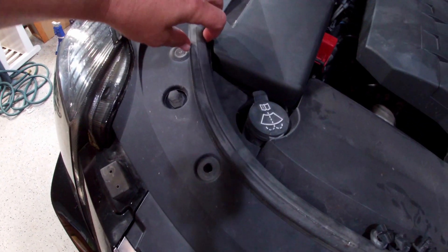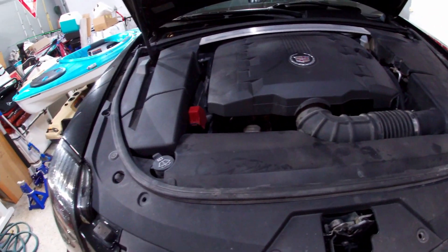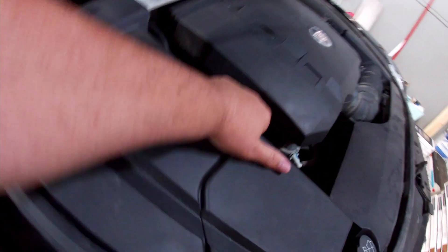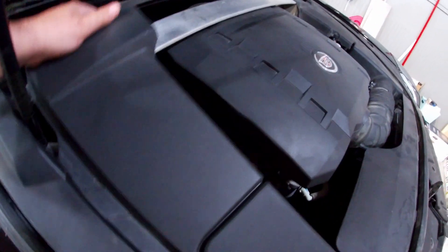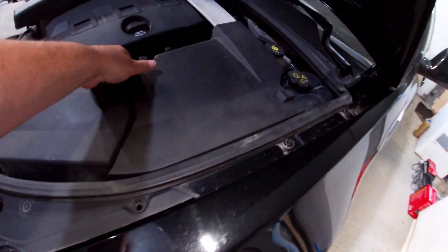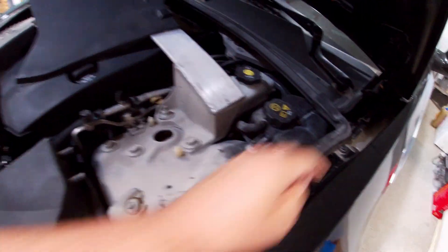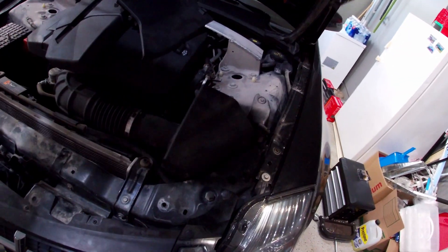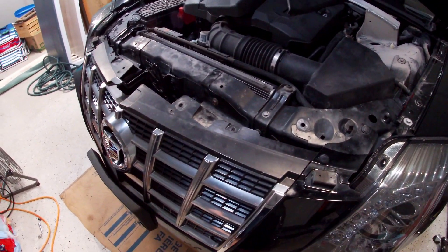All the clips are removed now, so this whole assembly is going to come out. The weatherstrip in here is attached to this clip — you could pull it off if you wanted to, but honestly if you just come back here on either side you can just pop it off. Remove this cover here, pop that out — now that's hanging loose. Come over to the other side and remove this cover here the same way, pull that strip off, and now this whole piece will just lift out, giving us access to the bolts to the front clip.